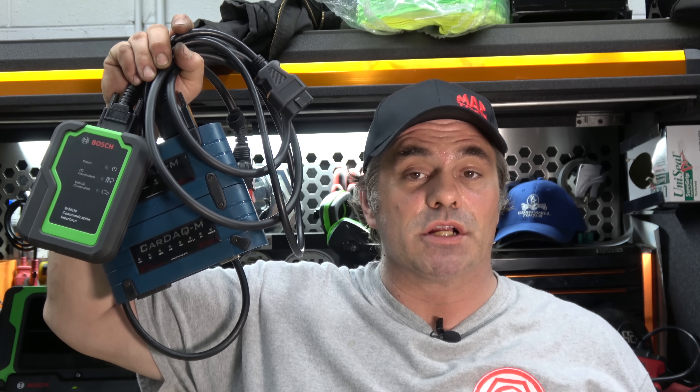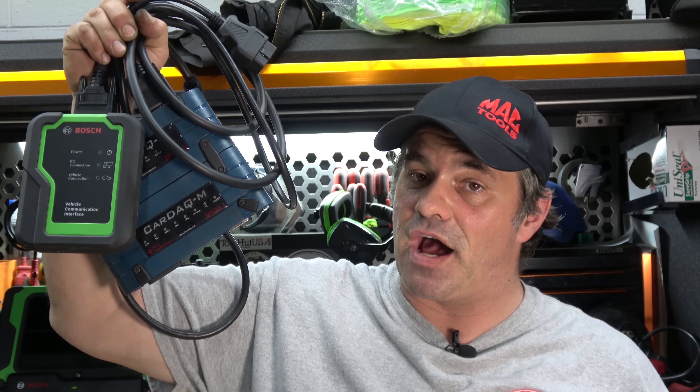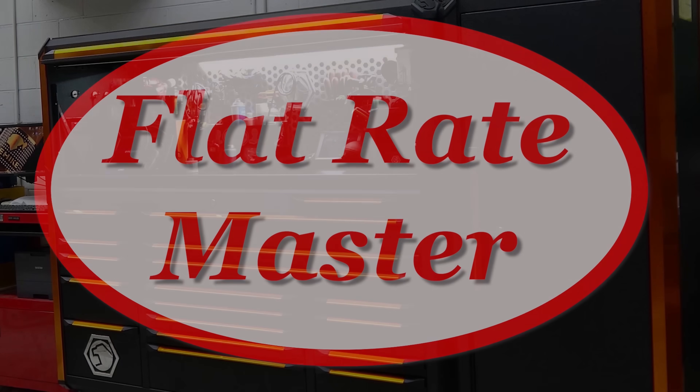I'm the Flat Rate Master and today we're going to take a basic look at the equipment you need to reflash on J2534. First and foremost, you need to understand what you're doing when it comes to reflashing. When everything goes right, it's easy — it's literally pushing some buttons. When it goes wrong is when you need knowledge on how to recover. With programming, you've got to know when to hold them, when to fold them, when not to cycle the key, and make sure you read directions on the sites.